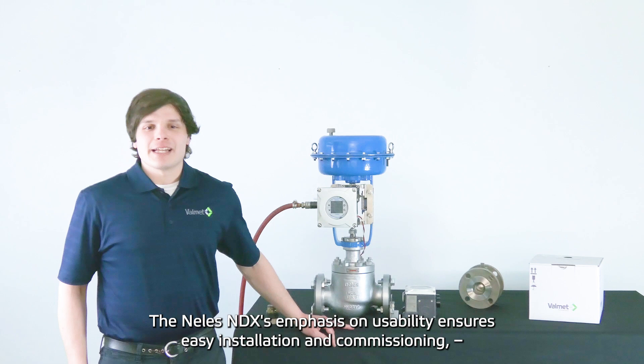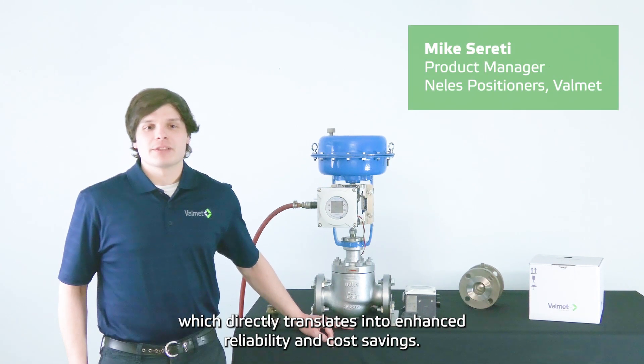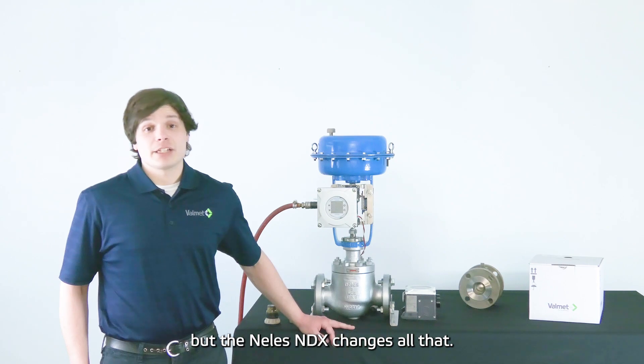The Nellis MDX's emphasis on usability ensures easy installation and commissioning, which directly translates into enhanced reliability and cost savings. Mounting on linear valves has traditionally been challenging and time-consuming, but the Nellis MDX changes all that.